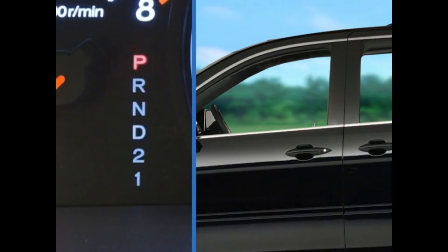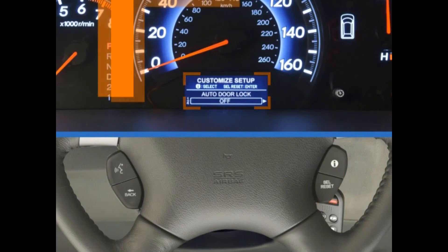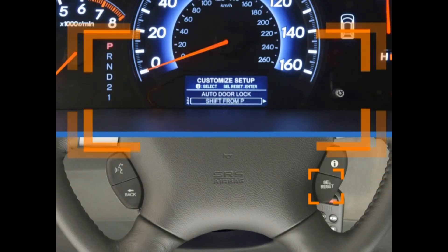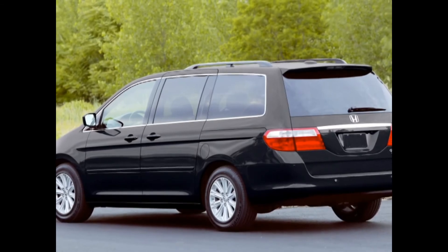For example, if you wanted to set the door locks to automatically engage when you shift the Odyssey's transmission out of Park, scroll through the menus by turning the knob or pressing the Info button. When you get to the Door Window Setup menu, press the knob or the Select Reset button to bring up the Auto Door Lock option. Press again to access the setting options: Off, VSP for vehicle speed, Shift from Park, and Exit. Turn the knob or press the Info button to highlight Shift from Park, then press the knob or Select Reset button to save the setting. Repeat this procedure for all other customized settings.